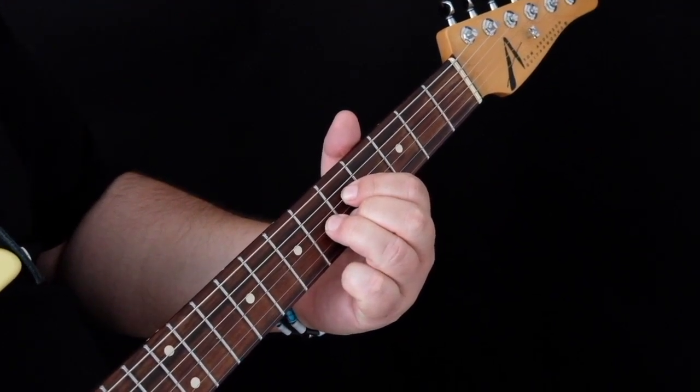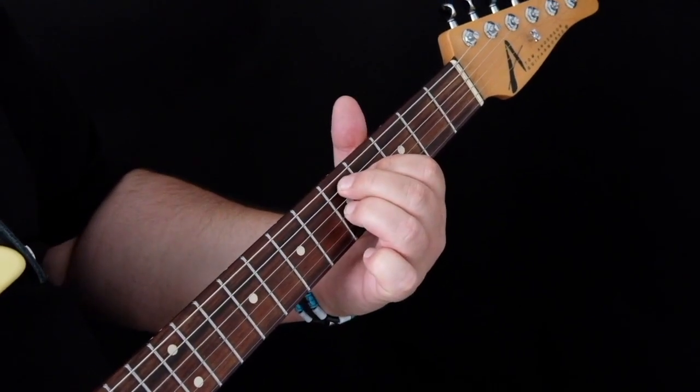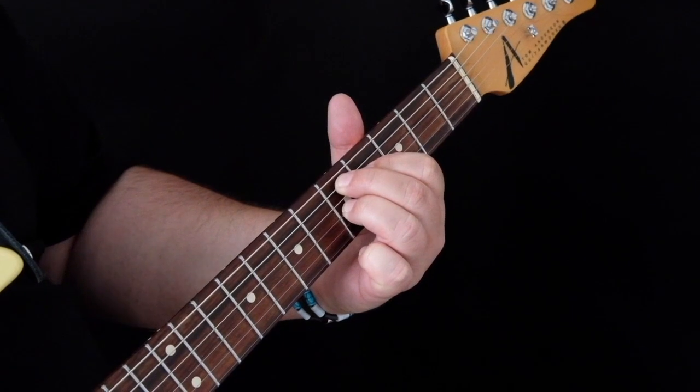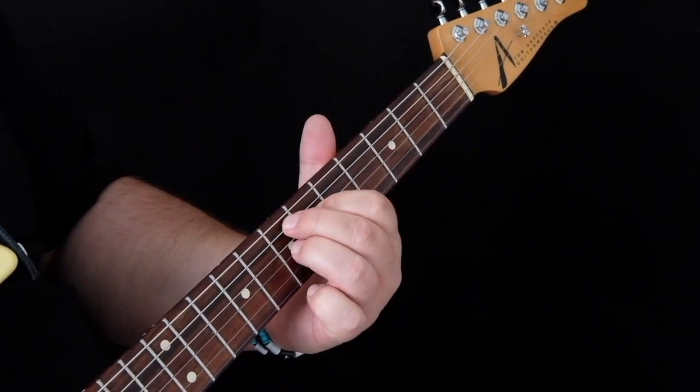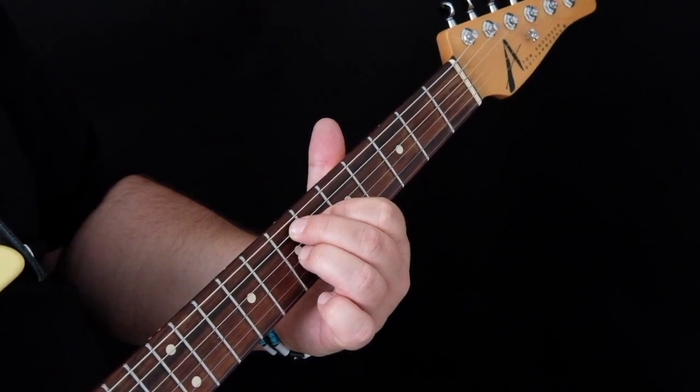Take a look. D7, D7, D7, E7. And that's the chords of the lesson.